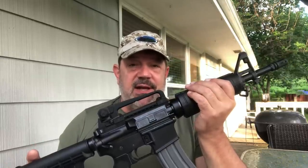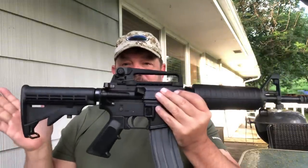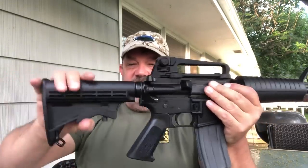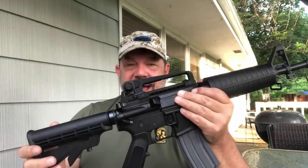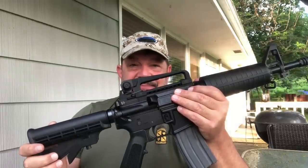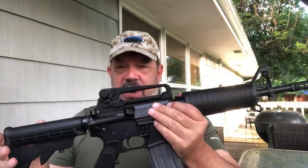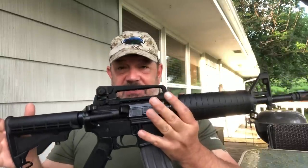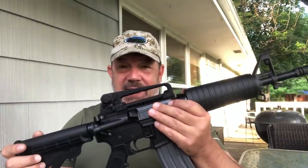In today's ever-changing world with the ATF currently, you can get something that looks exactly like this with maybe even a better and more functional adjustable stock called a brace that would not require a tax stamp — though that may change; I believe it's going to change sometime over the next year or so. This is a short barrel rifle in every respect because I said it was, and I paid $200 to say it was and have it legal.